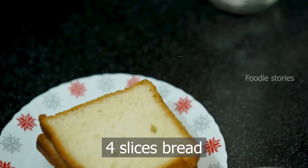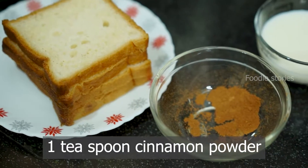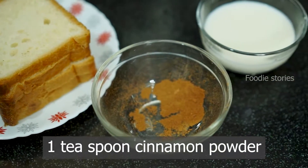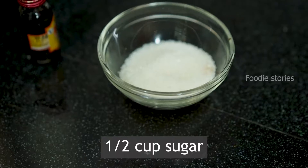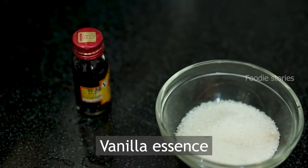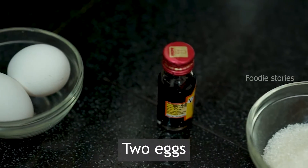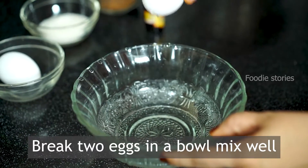Add 4 bread, add 6 cups. Add 1 cup of water, add 2 cups of vanilla essence, add 1 cup of water.